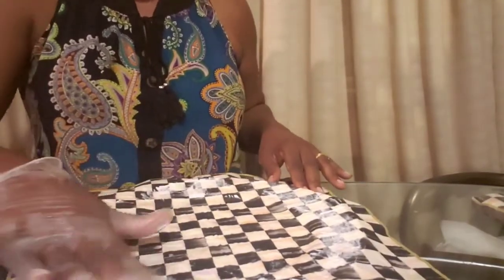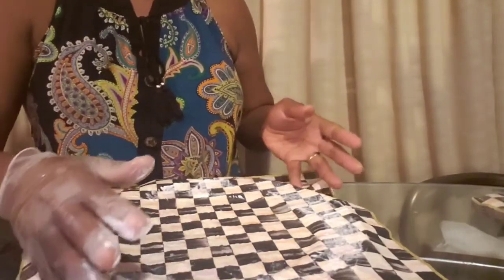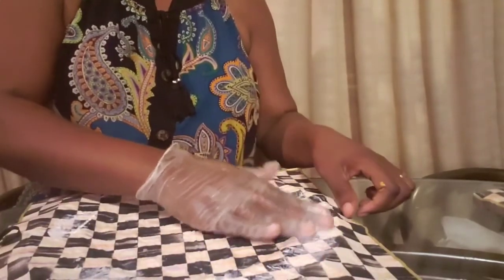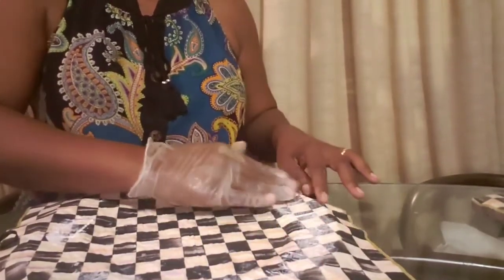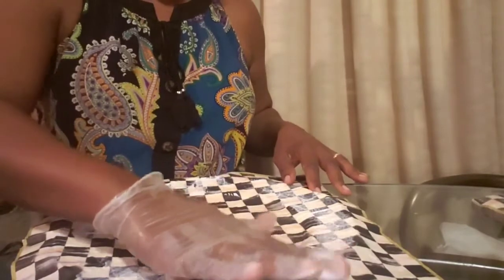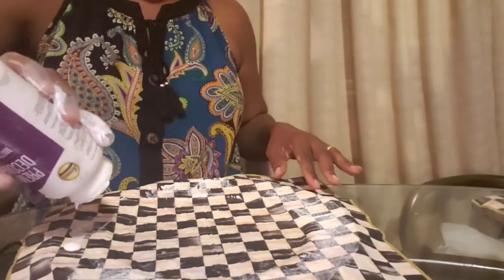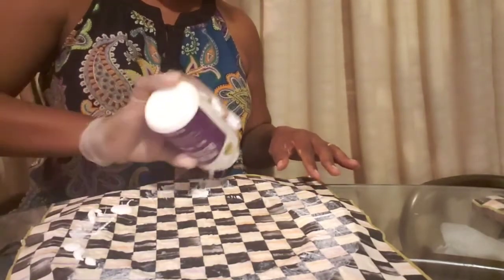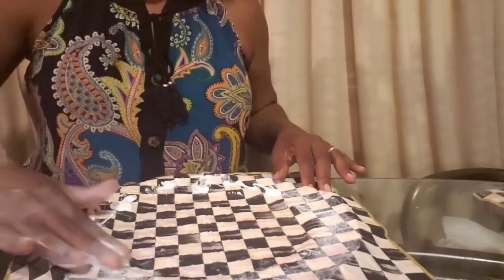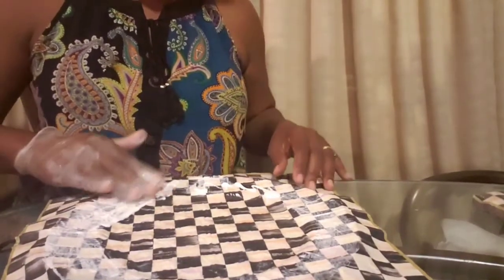I've already made six of these. I'll dry it up, and this will be my seventh one — actually I'm making eight of them for a tablescape I'll be doing. I'm participating pretty soon, so look out for that video.